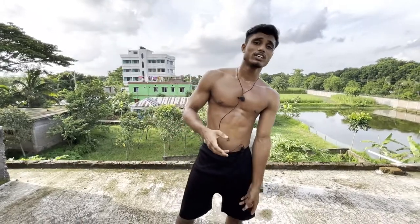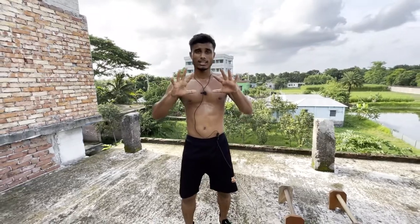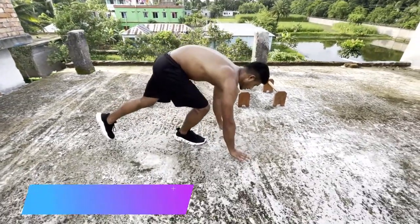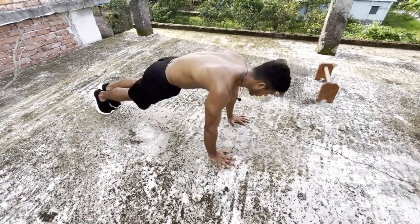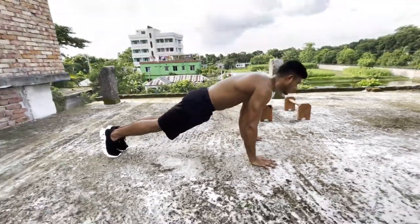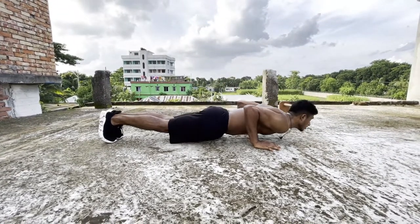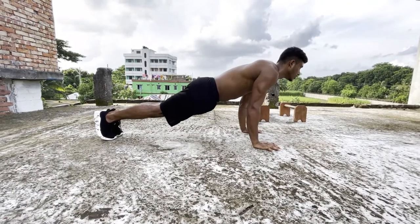First I am going to do a regular pushup, then the second exercise is a diamond pushup. I will put my fingers in position for the first step. Focus slowly — that is a perfect pushup.